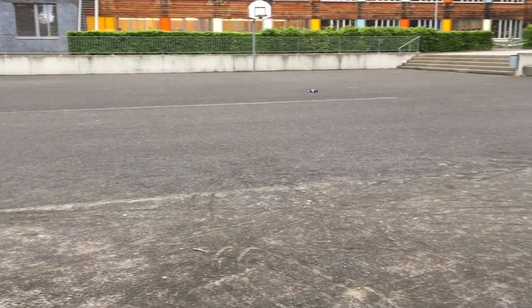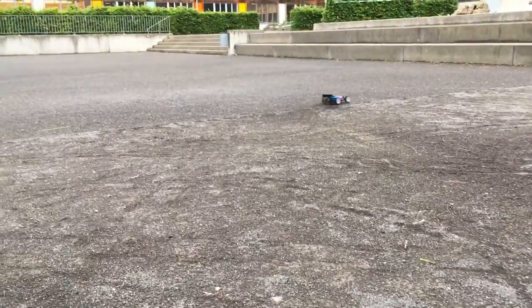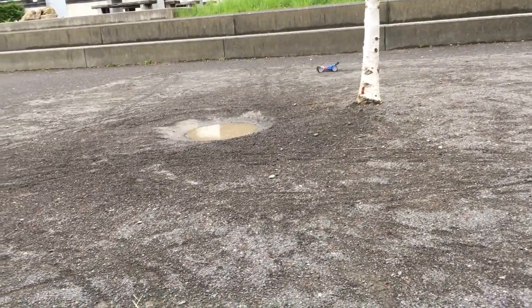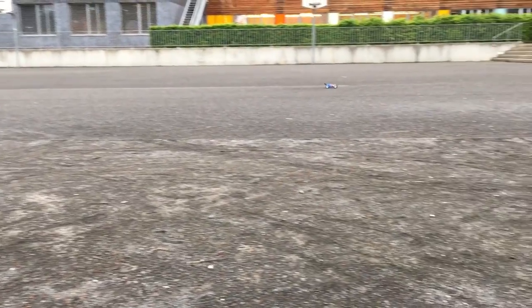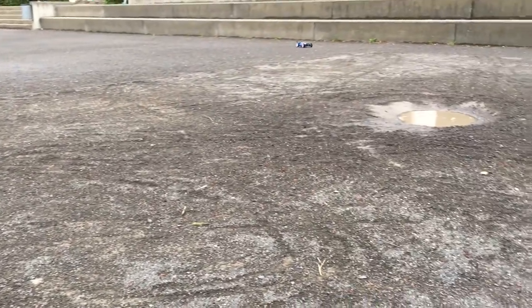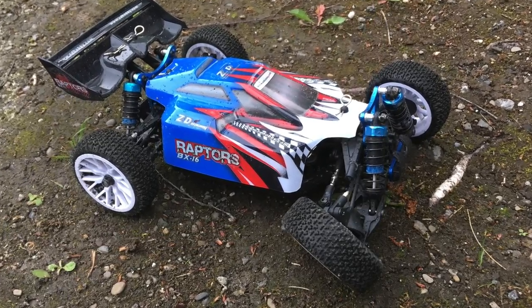Let's do a second jump. But does it really like water? It's a wonder — no issues so far. Oops, it was entirely my fault. And this is the result. Crap.